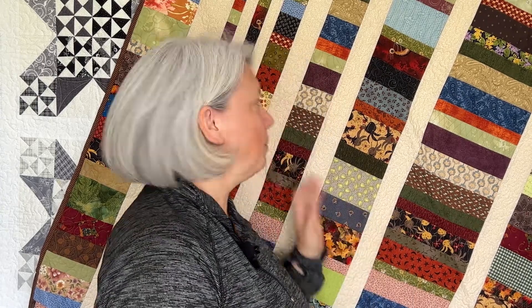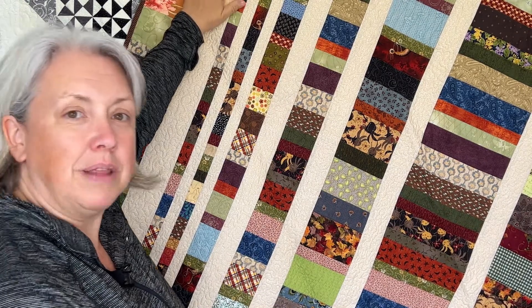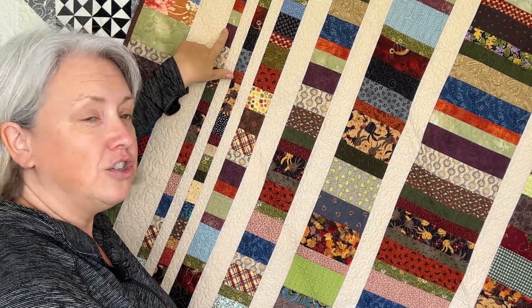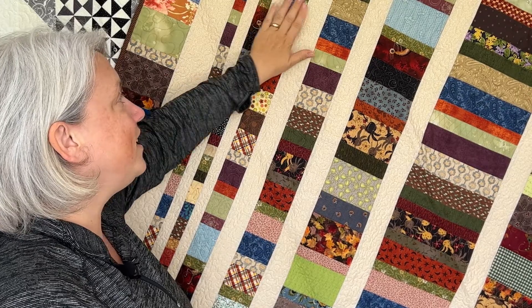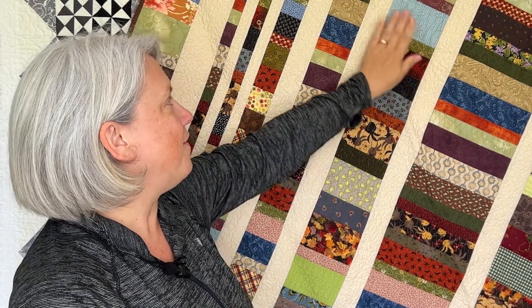I used that sequence to inspire this quilt here behind me. Starting at the far edge, I use the blank space to represent the zero. Then we have a one inch strip, another one inch strip, which when added together become a two inch strip. Two inches plus one inch is three inches, three plus two is a five inch section, five plus three is an eight inch section, and eight plus five is 13. That makes up the entire sequence across this project.